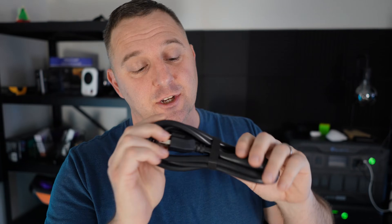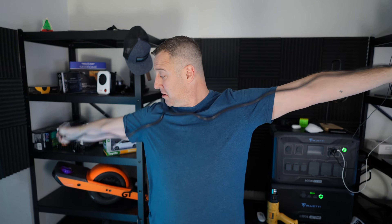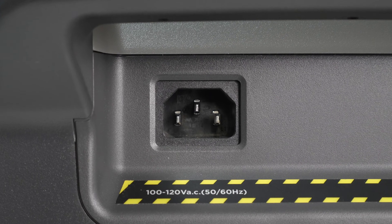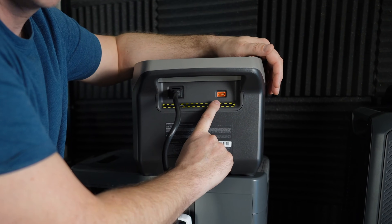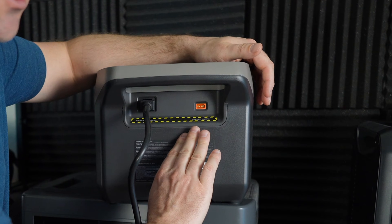The only item inside the box besides the manual is this charging cable, and it looks like it might be kind of long. There are two inputs on the back of the EcoFlow River 2 Pro. First is your AC input — the same cable you'd get with a computer monitor or desktop computer. On the other side we have an XT60 input, which is for solar power or possibly charging from your car.